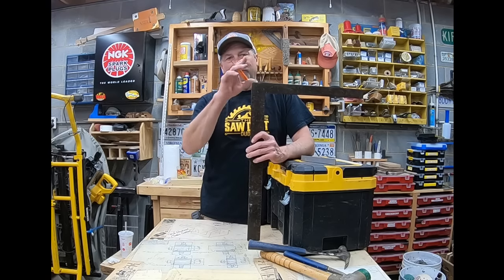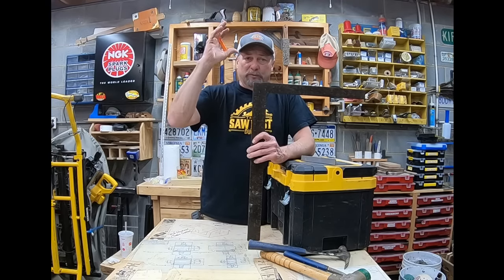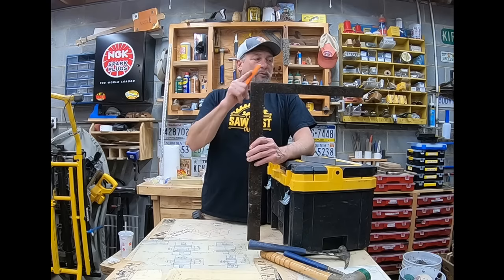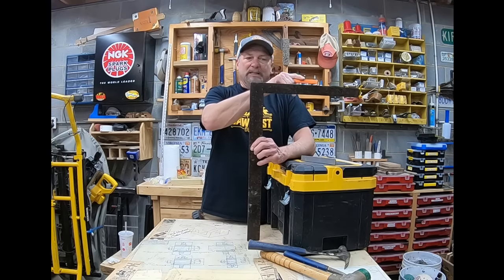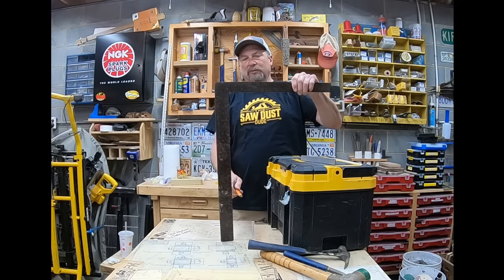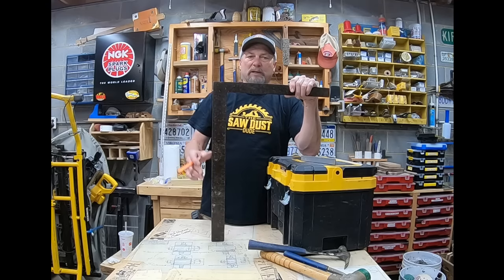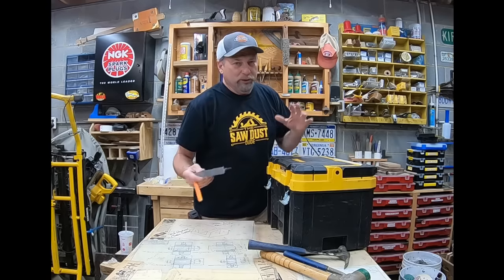The framing square has all kinds of measurements. You use it to build a set of stair treads, to lay out rafters — getting the pitch, the heels all cut out. Big thing about the framing square: remember to use consistent measurement sides. A lot of guys will do 10 inches on one side and read the inside on the other — that's a totally different measurement. You have to keep the same 90-degree angle. Remember: outside-outside measurement, inside-inside measurement.